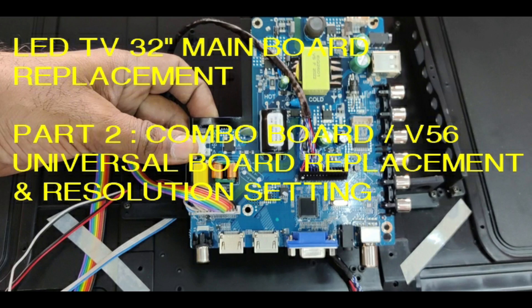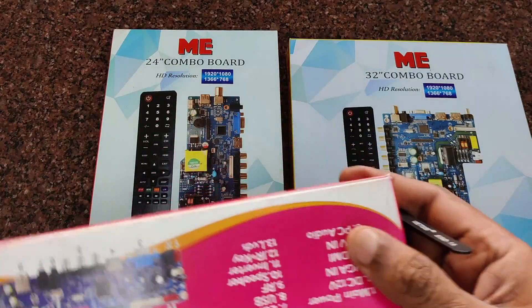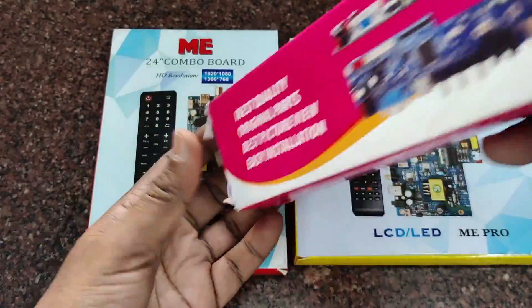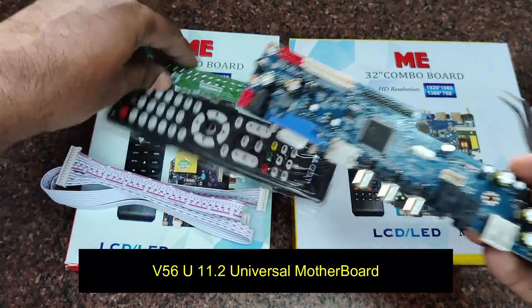Hello all. In the second video of LED servicing, let us see how to replace the motherboard. There are different types of motherboards available in the market. This T56U11.2 is a universal slim motherboard — this is a very famous motherboard.